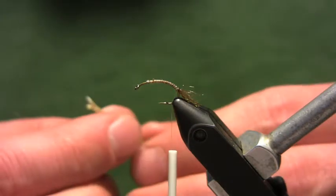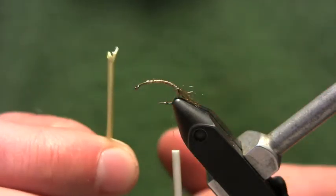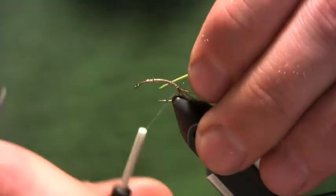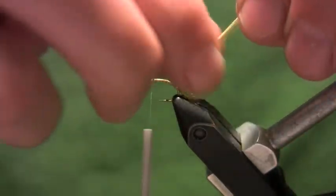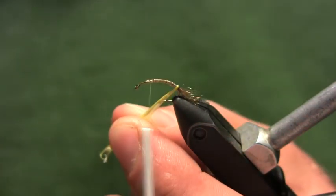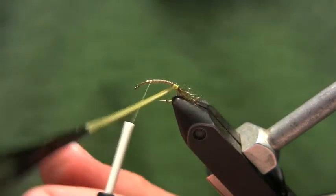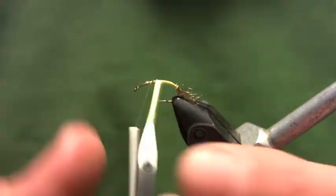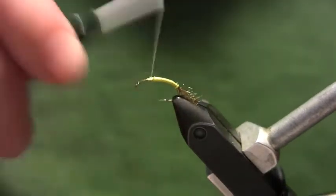Take a pale yellow turkey biot. It's worth noting that when you pull these off the stem, you're going to have a little notch — if you tie that notch in facing backward you'll get a smooth body; if you tie it in facing forward you'll get a fuzzy little rib. Tie that biot in by the tip, advance my thread forward, and attach a hackle plier to wind it forward. This is a pale yellow color, but if the sulfurs you're running into are a little more orange or olive, just change the color of the biot accordingly. Wind up to the thorax area, tie off, and trim the waste end.